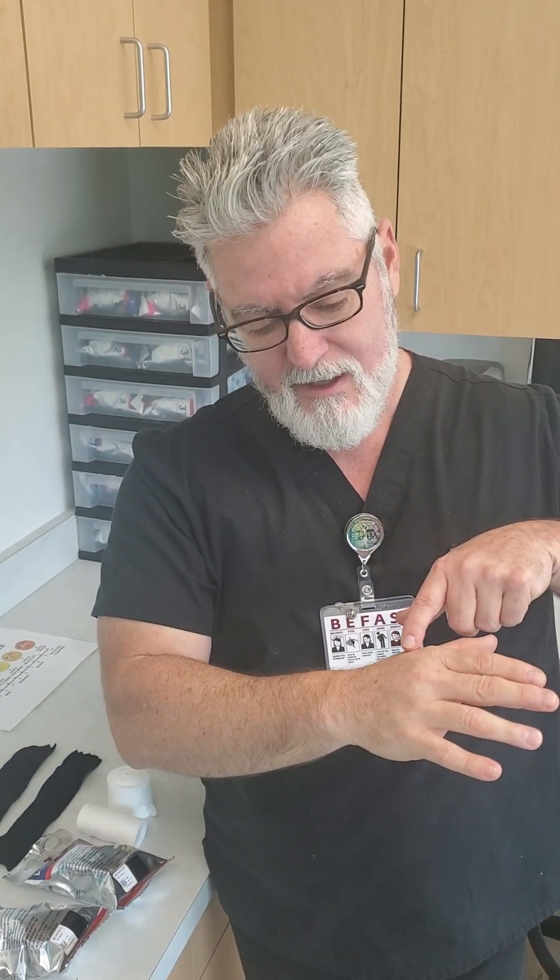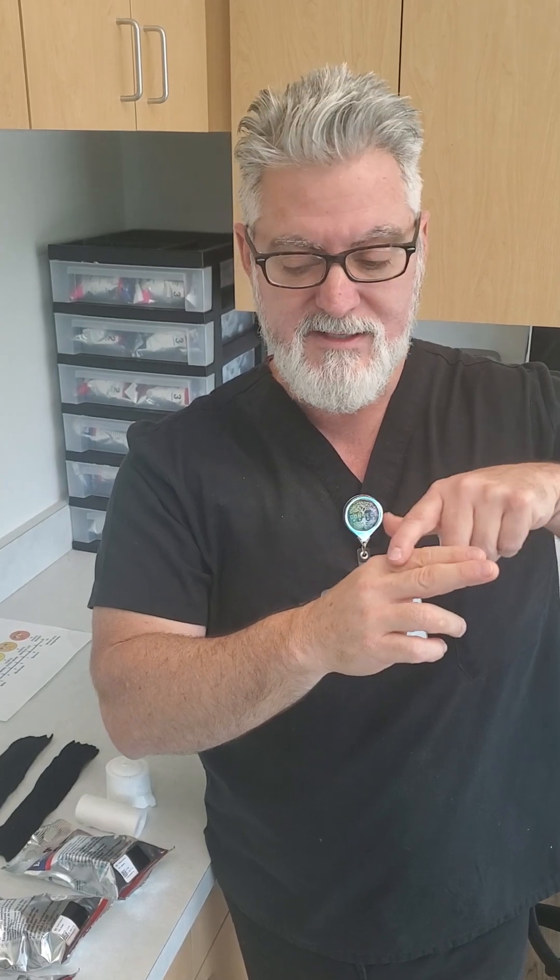Hey everybody, welcome back. Today we're going to be doing a video that somebody noticed was missing — we have all these different videos on casts and splints and techniques, but somewhere along the line I forgot to do a video about how to do a radial gutter cast. If you look through the videos you'll find one on an ulnar cast and one on a clam digger or cobra cast, but not one on a radial gutter cast, which is usually ordered when you have an injury to the number two or number three metacarpal, or either one or both of those phalanges.